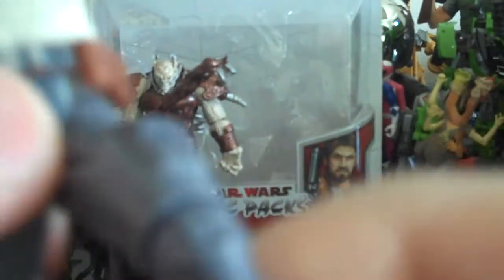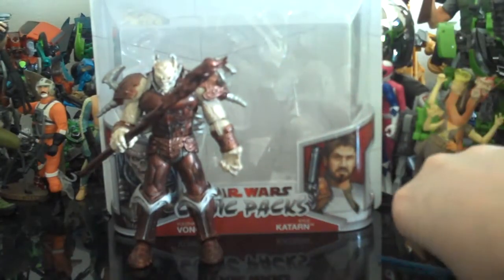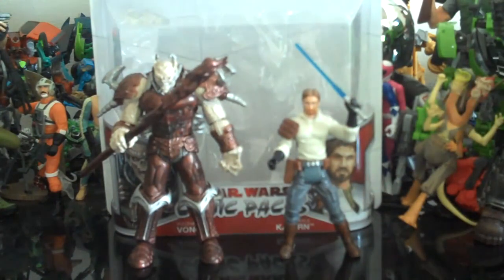His waist can rotate 360 degrees. His legs can go forward and back, bend at the knee, and rotate 360 degrees at the knee. Sadly, no feet articulation. So he has all right articulation — definitely not as good as I thought it was going to be. From the knees up it's perfect, no problems. But I really wish he had feet articulation.